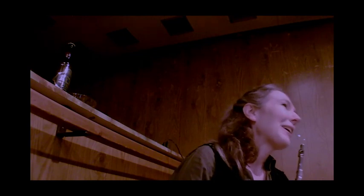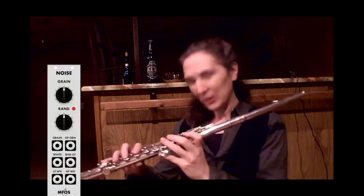Hi and welcome to After Hours, quick tips for composers writing for flute. I want to talk about unpitched air sounds. Unpitched air sounds are played with the flutist closing the embouchure hole, and it produces a kind of noise filter effect.